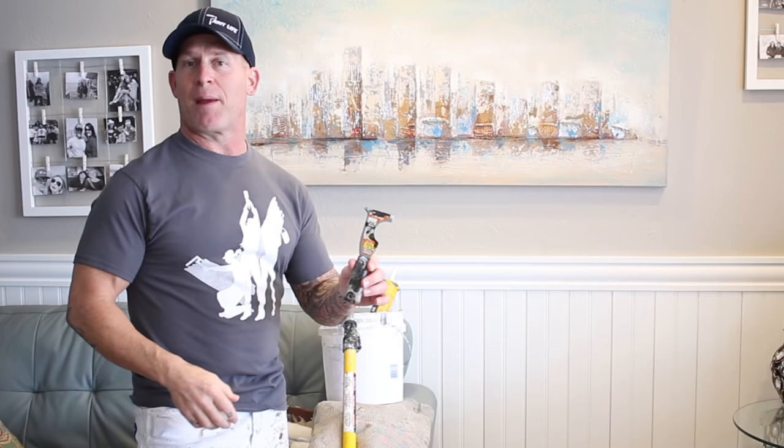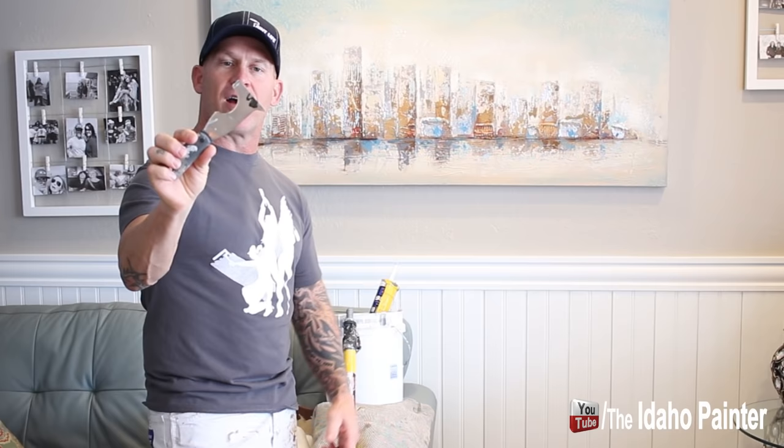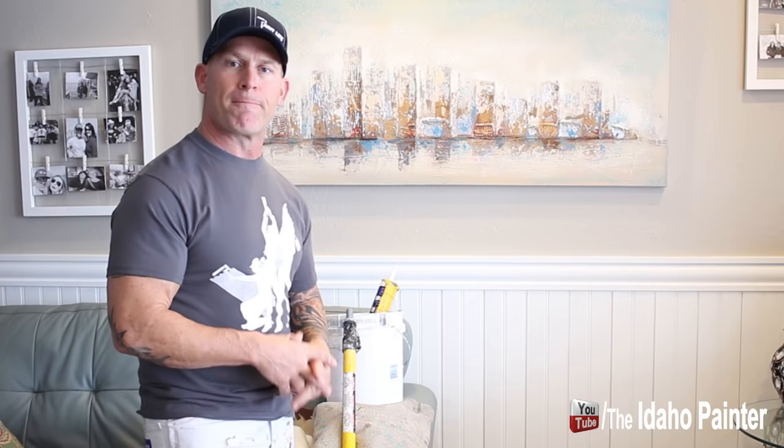Item number one is kind of a simple tool, but this is a tool that I always have in my pocket when I'm actually painting, and this is a painter's five-in-one tool. It does five different things: this curved portion is used to scrape excess paint out of your roller, it acts as a scraper for exterior painting, it acts as a putty knife, a screwdriver on the end, and a pointed scraper. We open all our cans of paint with this five-in-one tool — it makes opening a gallon of paint really easy.